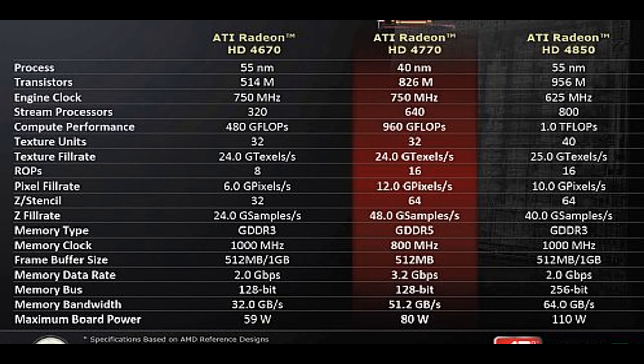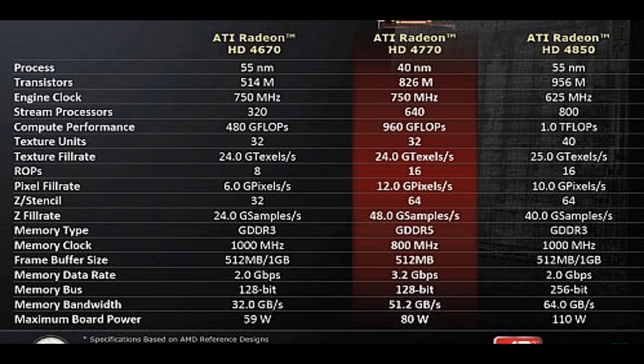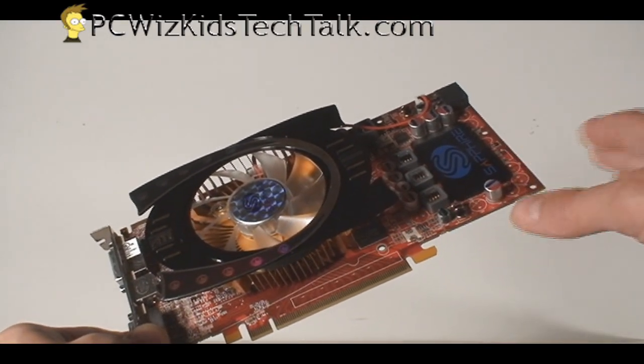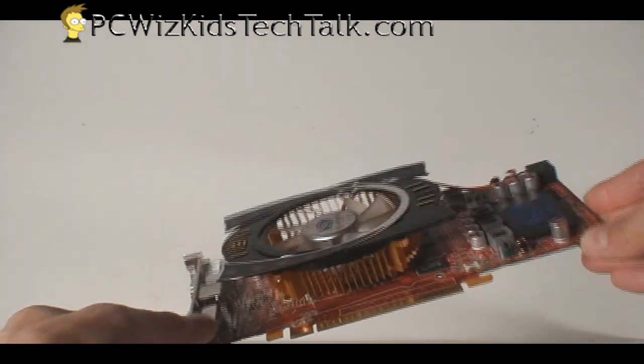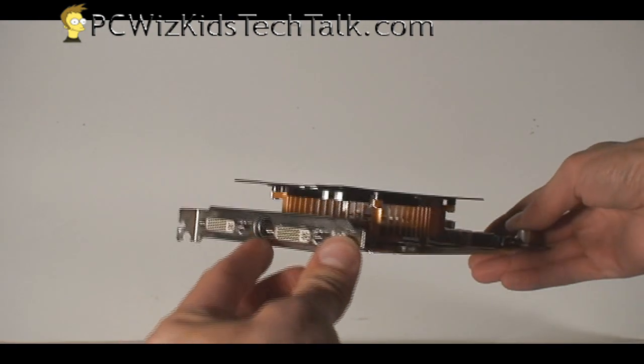When we compare this against the 4670, hands down it's going to beat it — there's no point comparing it to the 4670, as it almost doubles it in scores and benchmarks. It comes close and equal to the 4850. And we're going to compare it today to the 4870, because it's basically half the price, so you might as well compare them and see which one you want to get.